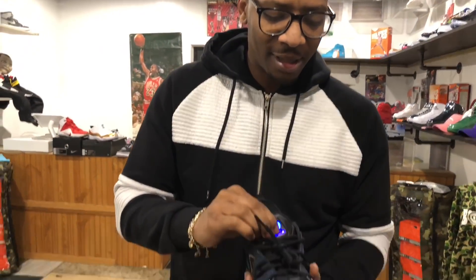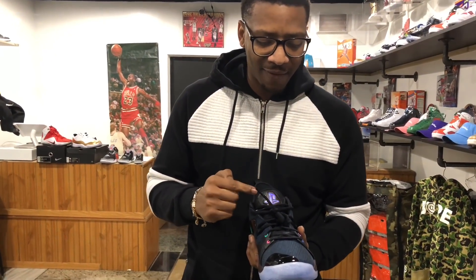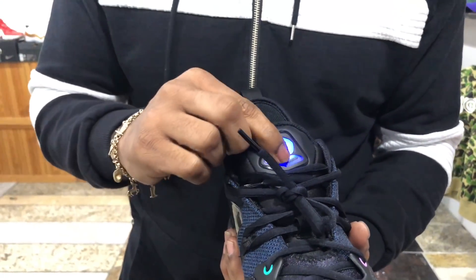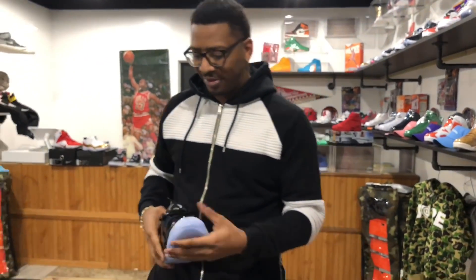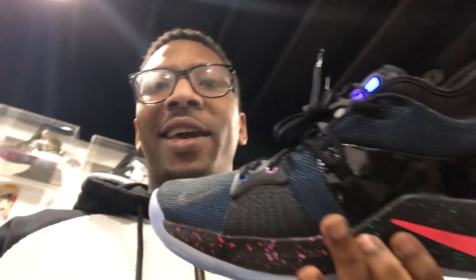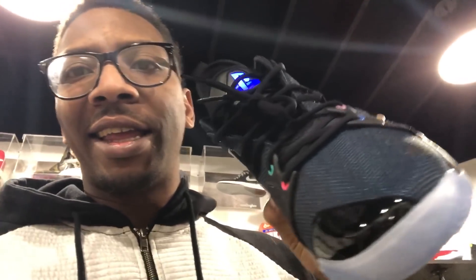So here you go. One push — cut on. You tap it again, it phases. And that's dope. Another tap and it cuts off. Dope. So y'all see it, right here — Paul George 2. PlayStation. In hand. Look at that detailing.